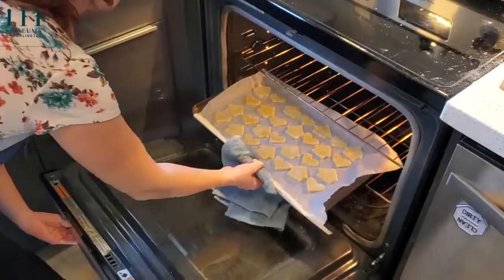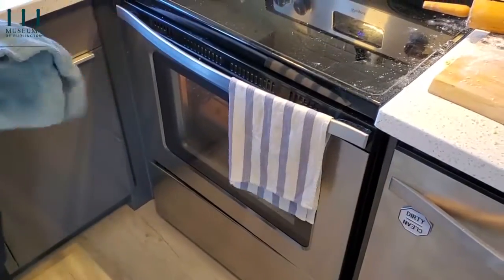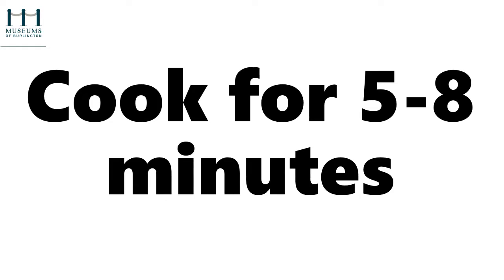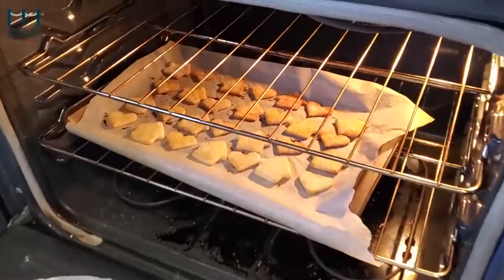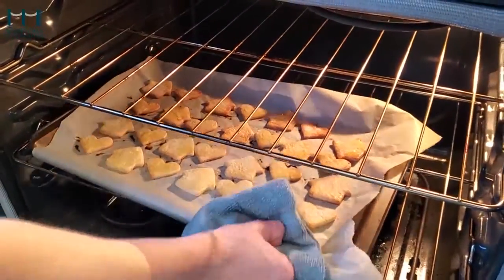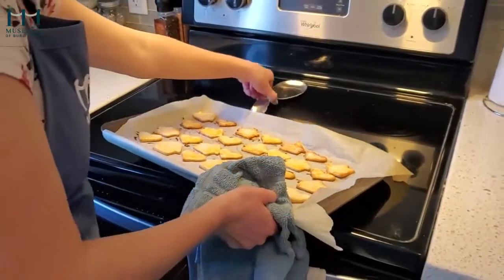Sprinkle your cookies with a little bit of sugar. Place your cookies in the oven and bake for 5 to 8 minutes. Cookies are done when lightly browned on top. Remove your cookies from the oven and let them cool on a cooling rack.